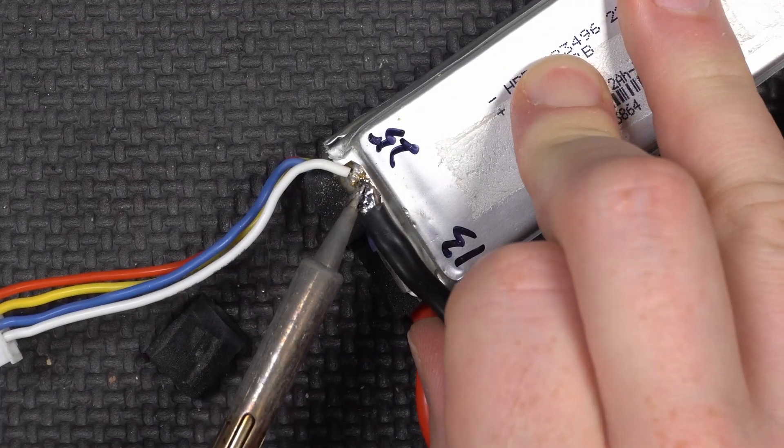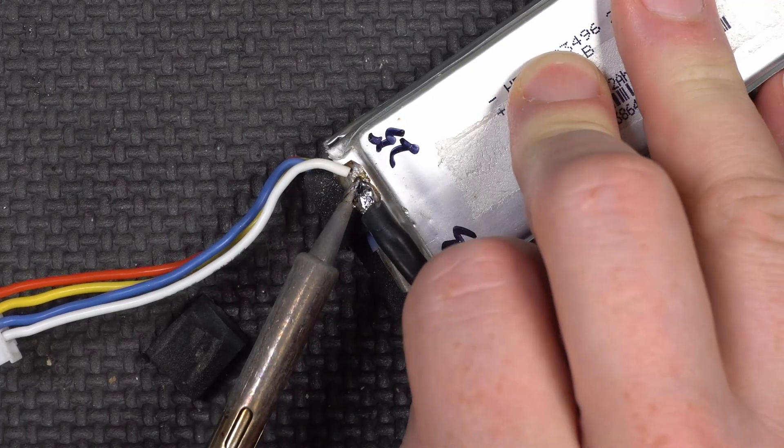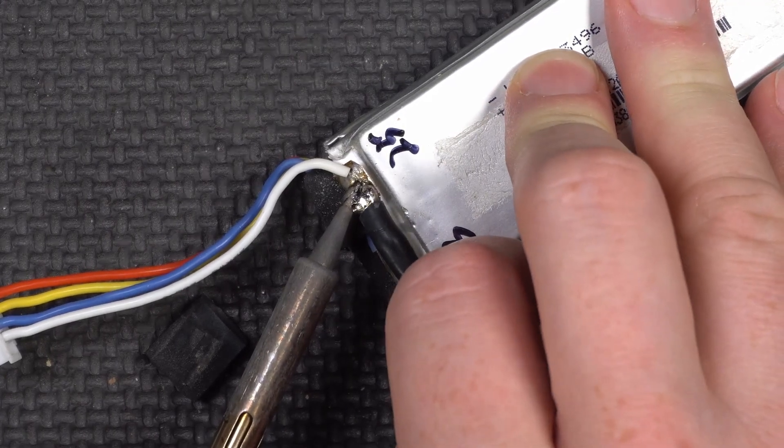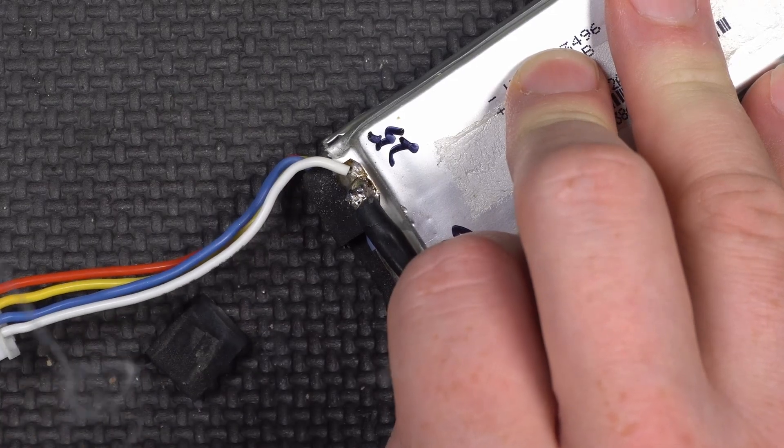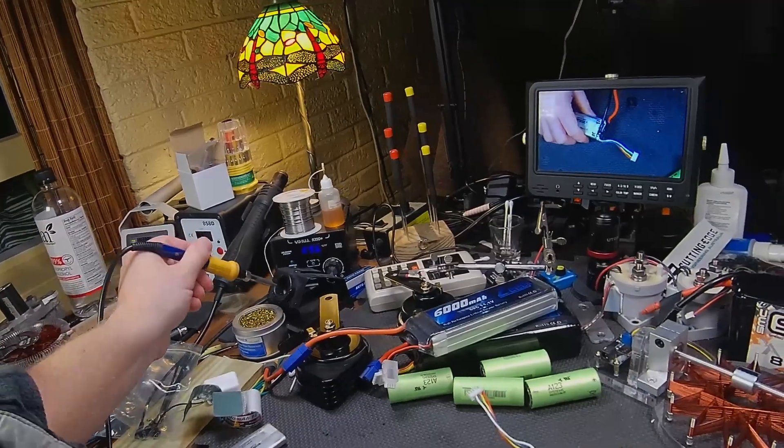You don't want to get these too hot because those are plastic pouches. Use a pretty aggressive setting on the soldering iron and get in there quick and hot — it should solder up without any additional damage. If you don't have enough power, you're going to put too much heat into it and damage the cell.